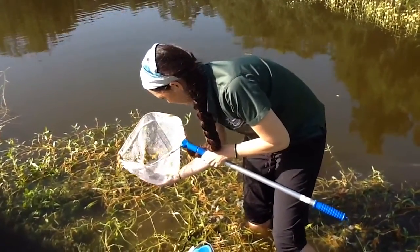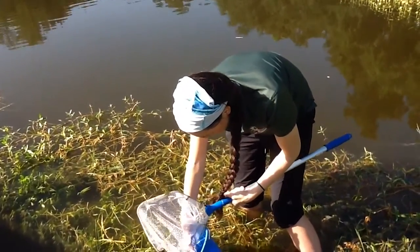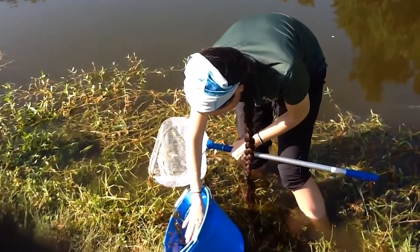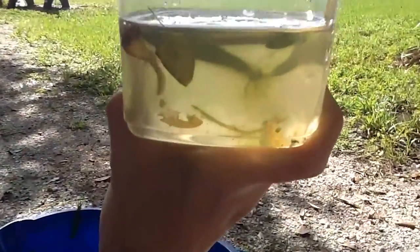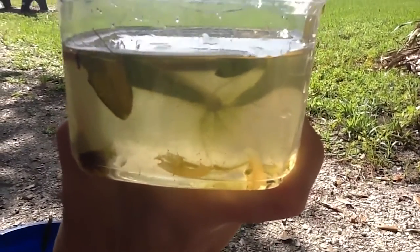Pause to look in your net — do you see any movement? Then dump all the items in your net into a water-filled bucket. Continue scooping until you have a thick mass of vegetation or animal life. On shore, slowly go through the bucket, scooping up creatures with spoons or plastic containers. Be very careful, they are delicate.